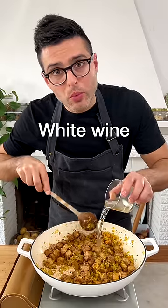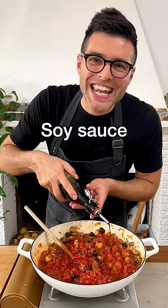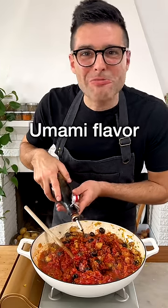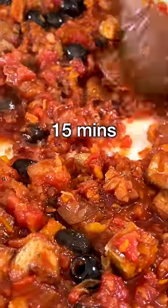Give it a quick stir, add white wine, and let the wine evaporate. Then add olives, canned tomatoes, and a little bit of soy sauce for that umami flavor. Season with a pinch of salt and let simmer on medium to low heat for about 15 minutes.